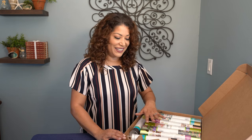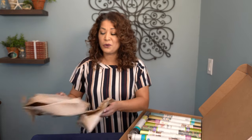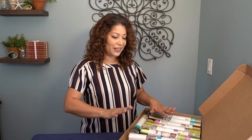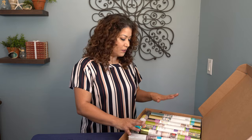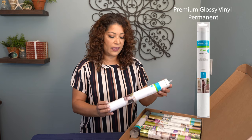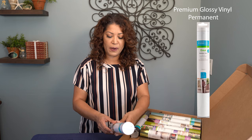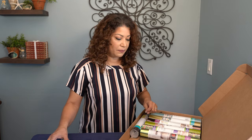Oh wow, this is exciting, let's dig in. Here we have the all-familiar crinkle paper. There is definitely a theme going on — that harvest theme — greens and browns. The first item is a premium vinyl in a permanent glossy, and this is transparent. It looks like this is a 12 by 48 inch roll. This will definitely get some use.